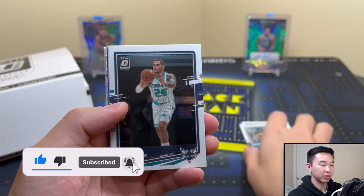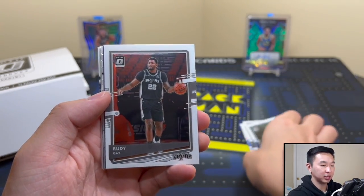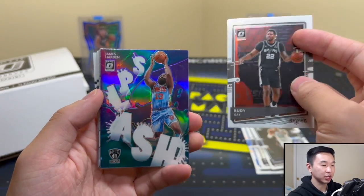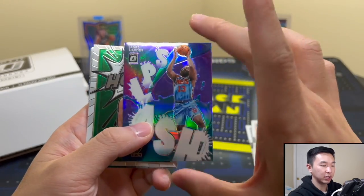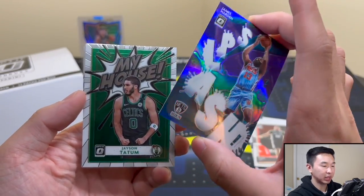Help us out by dropping a like, subbing, sharing, commenting, and signing up for membership — that goes a long way toward making all these videos possible. All right, so a lot of base — Rudy, love that — and James Harden, got a Splash Harden. Nice! This is the purple one, so there we go. Purples are not numbered, but retail inserts.